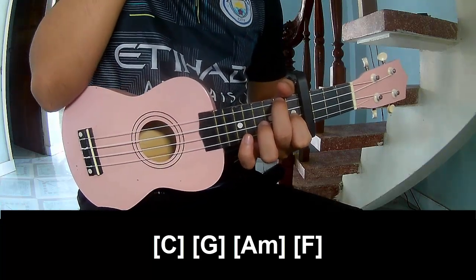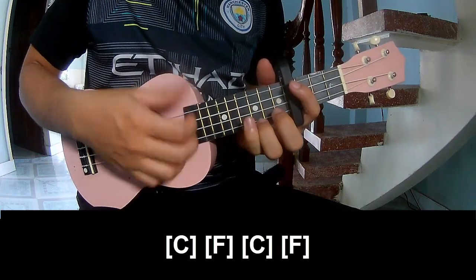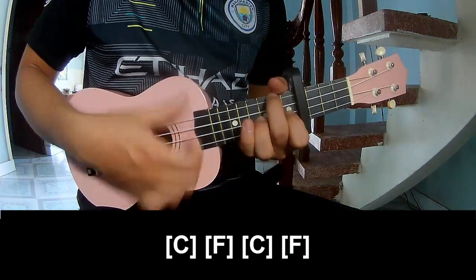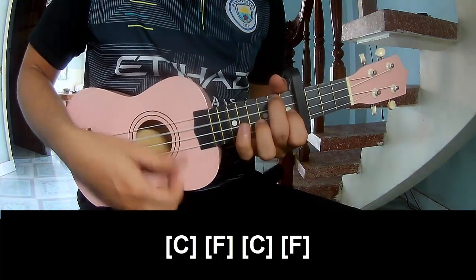This strumming pattern is the same way for the track. For the right, play: down, down, down, down, down, and play along C, F, C, F.